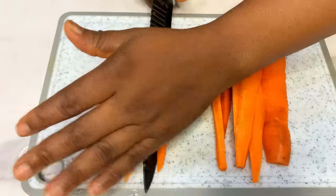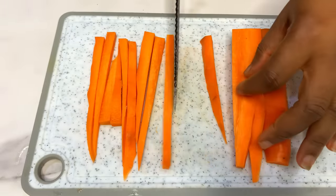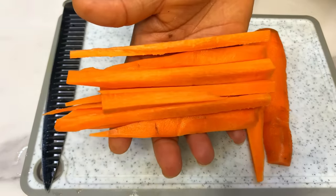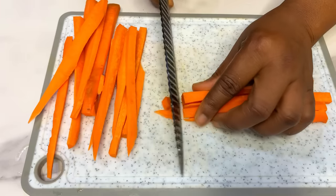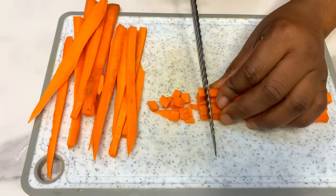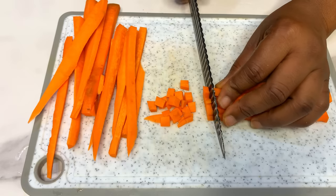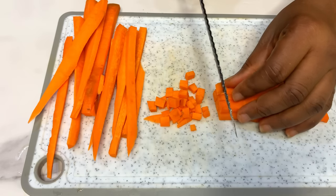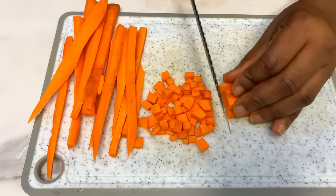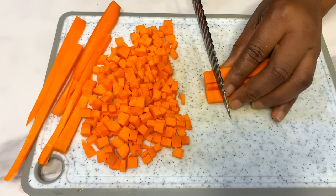You're going to cut the carrots into long strips like this, then bring everything together and dice into finely equal bite sizes, so that your carrots will not be looking very big inside your meat pie. Make sure you cut your carrots the way I am cutting them.